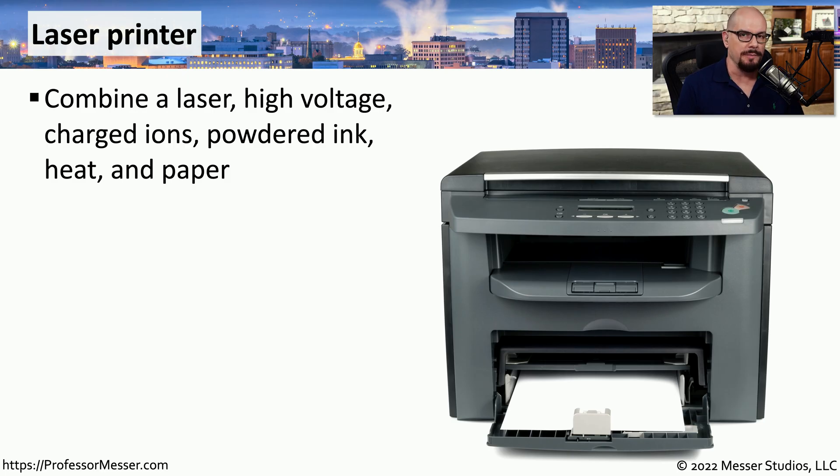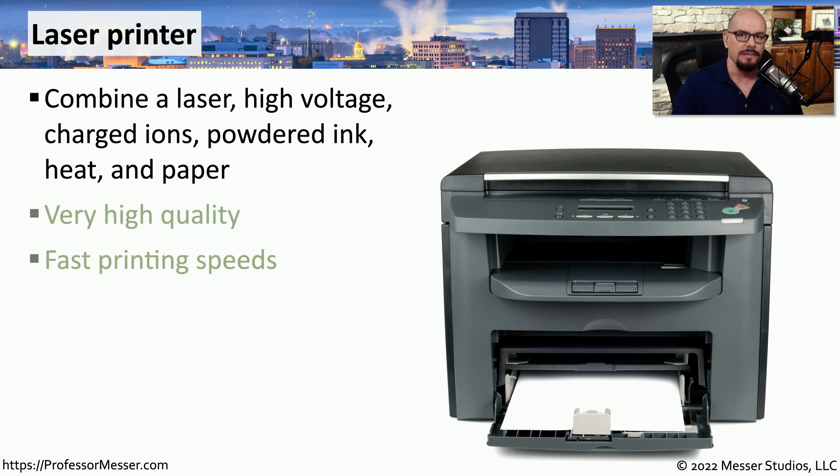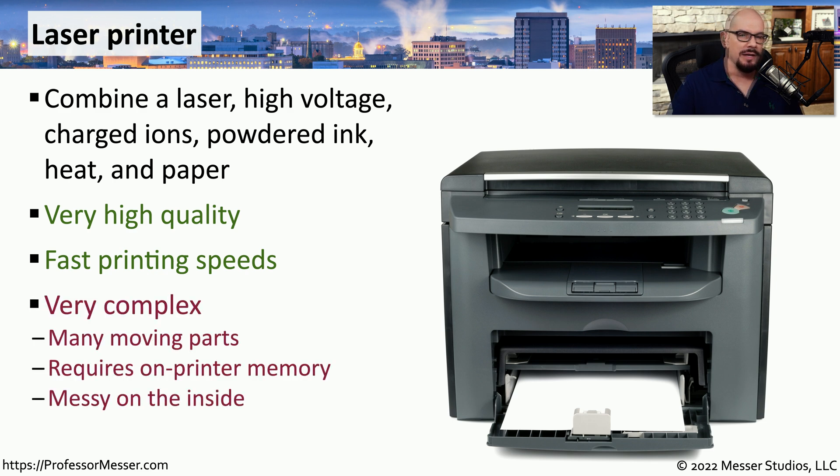One of the most popular printer types you'll find at home and in the office is a laser printer. A laser printer combines high voltages with powdered toner, heat, and pressure to create output on a printed page. This combines high quality output with very fast printing speeds, which is perfect for an office environment. It's a relatively complex process with a lot of moving parts, so as a technician, you'll need to be very familiar with the laser printing process.